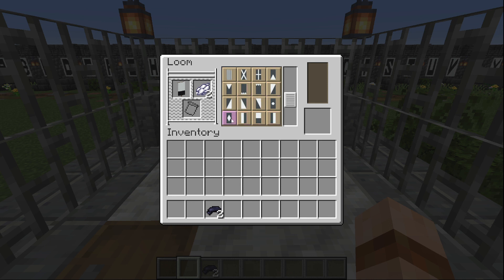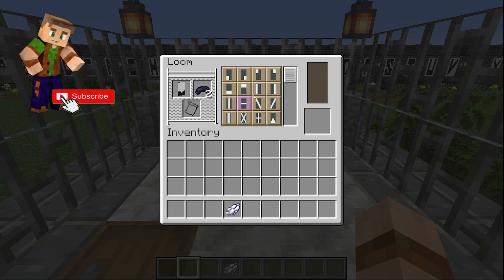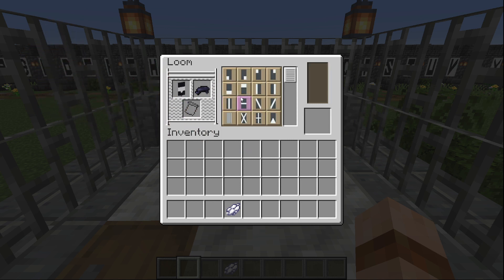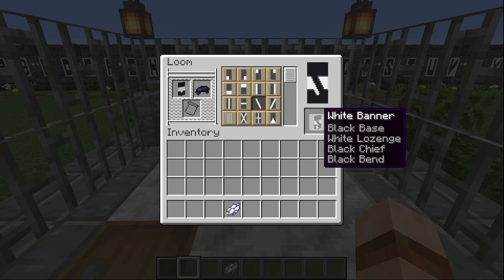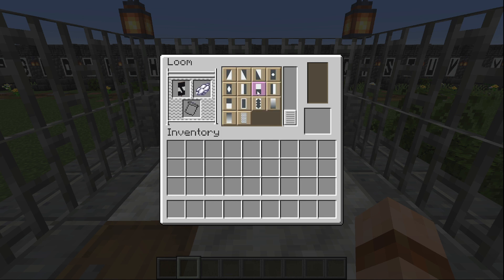Swap it back out, swap our dyes back to the letter/number color. Now we want the one-third horizontal top stripe. Now we want the thin diagonal top-left to bottom-right stripe.